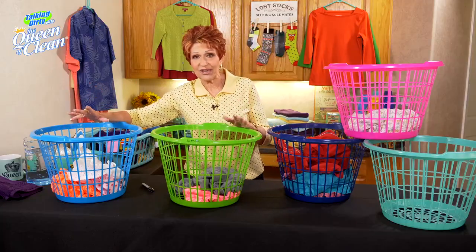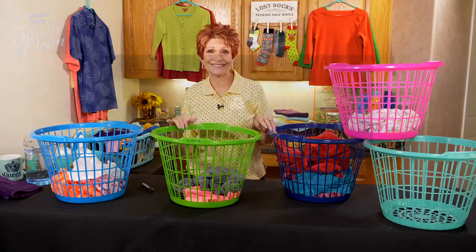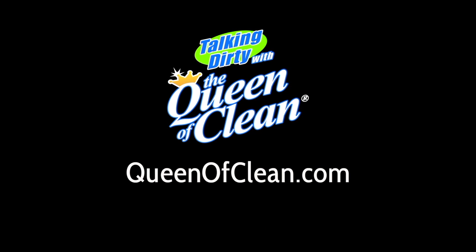So this is a great laundry hack just to make things a little easier for you every day. For more information, go to queenofclean.com. Thanks for talking dirty with the Queen of Clean.